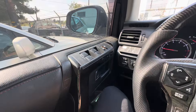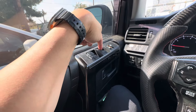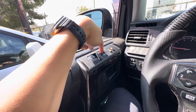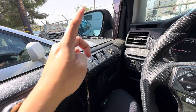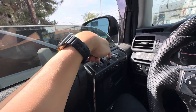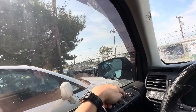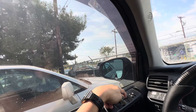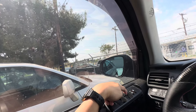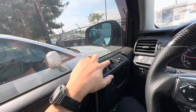So the first step is you want to go ahead and roll down the window all the way down. Then you're going to lift it all the way up, pull it back while it lifts all the way up, and hold it for about five seconds. Then release. Now it should be reset at this point.